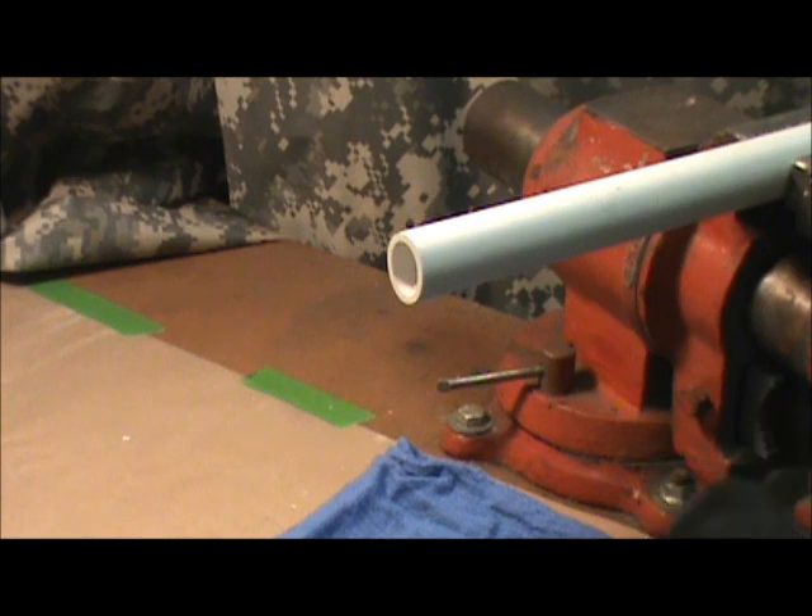When you get ready to go gluing and priming and all that, either be outdoors where it doesn't matter, or put down some paper, cardboard, a rag — something. Because this stuff is going to make a mess. It's the nature of the beast. You can't help it.